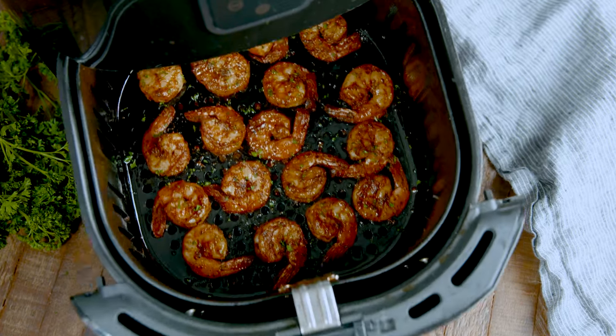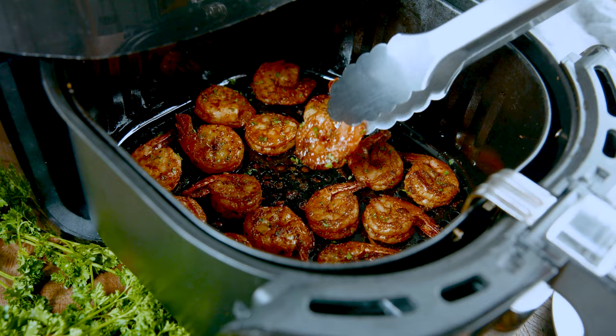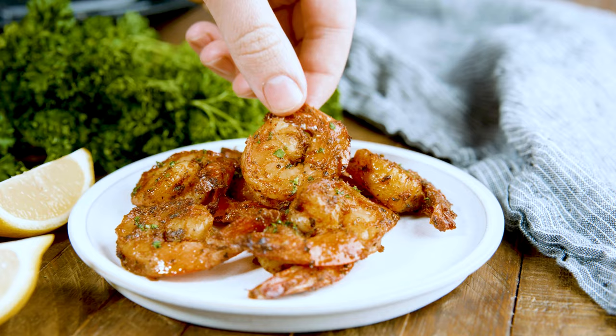Today on The Stay At Home Chef I want to share a super easy and delicious recipe for air fryer shrimp. These are perfect to eat hot from the air fryer or to go on your favorite dish like a pasta dish or tacos.